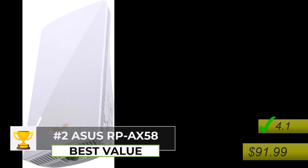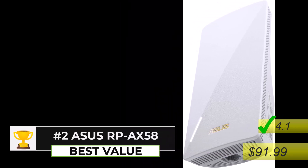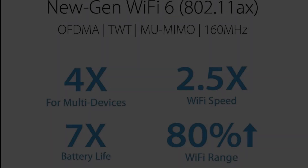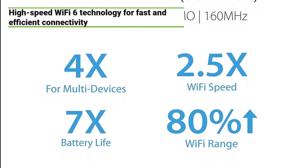Number 2: The Asus RP-AX58, priced at $91.99 with a 4.1 star rating, is the best value Wi-Fi extender for Starlink router in 2024. This powerful extender leverages the latest Wi-Fi 6 technology, delivering lightning-fast speeds up to 3,000 Mbps.